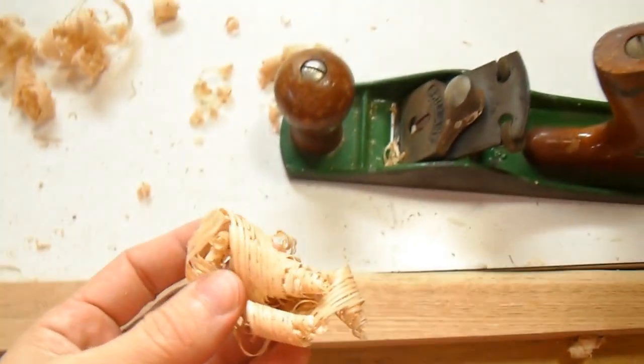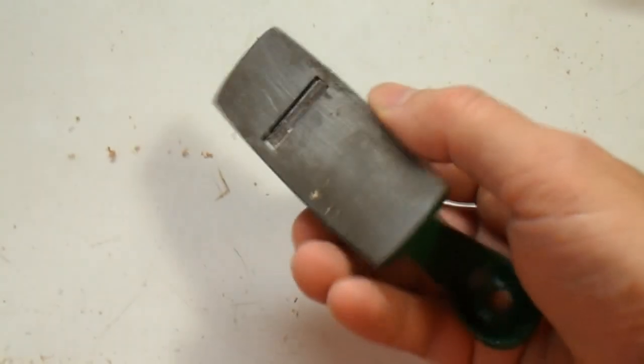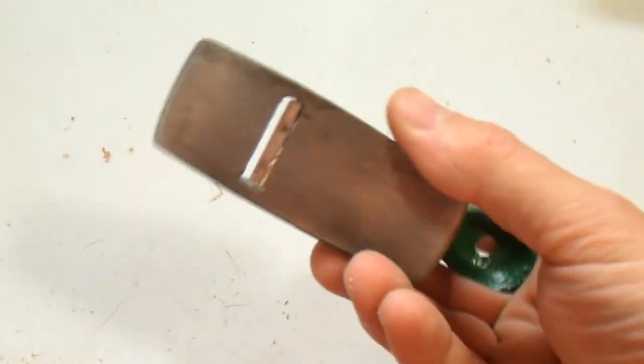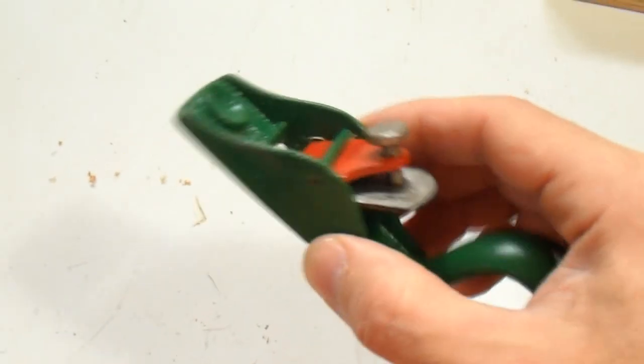It does a decent job planing the oak, so I can't complain about this plane. And finally, this little plane is my most used plane in the whole workshop. I don't so much use it for planing.